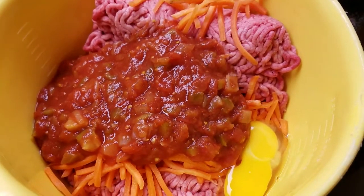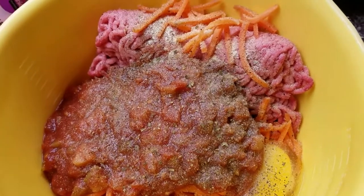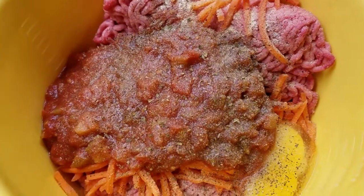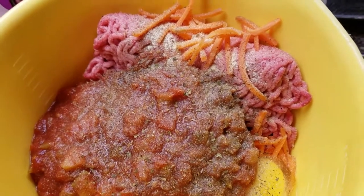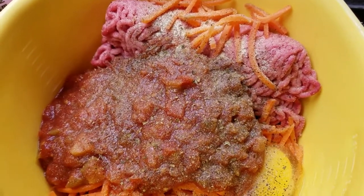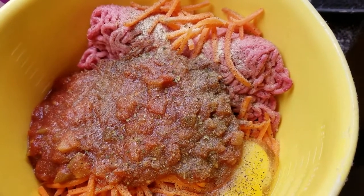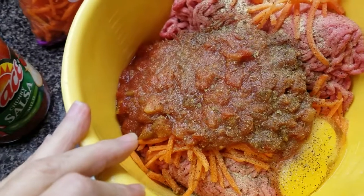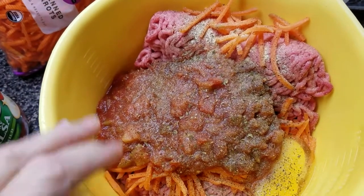I sprinkled salt over this, pepper, some oregano, and some garlic powder, and I think I'm going to add some onion powder as well. Then mix it up with my hands — my hands are clean.